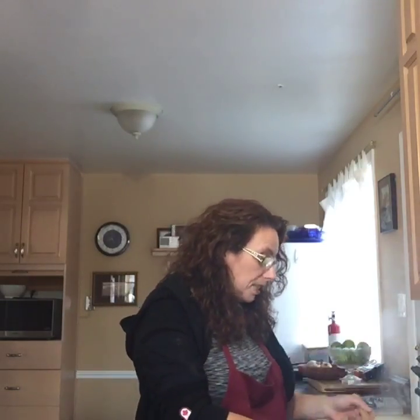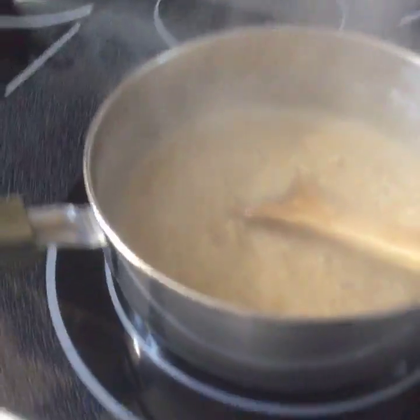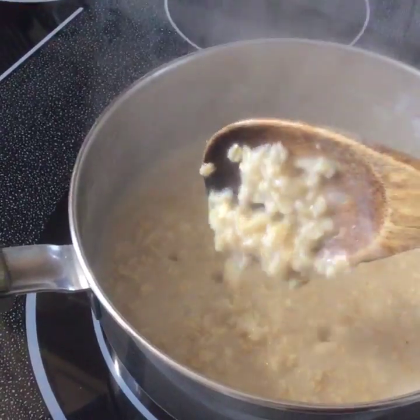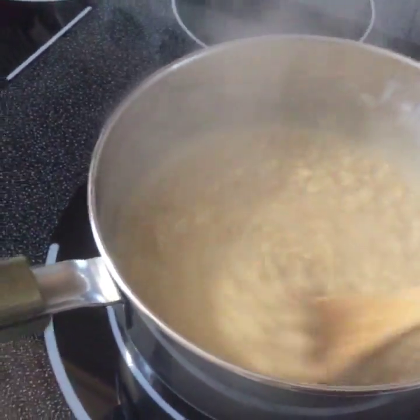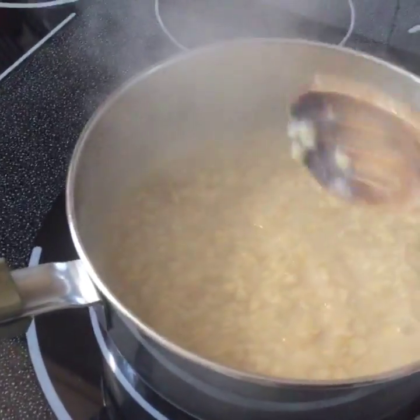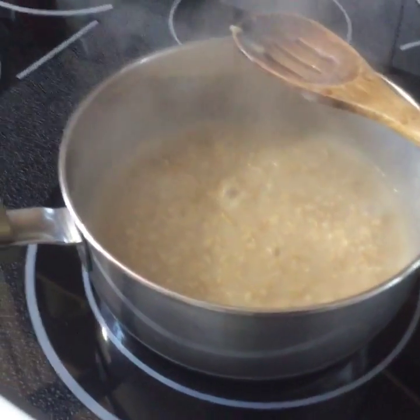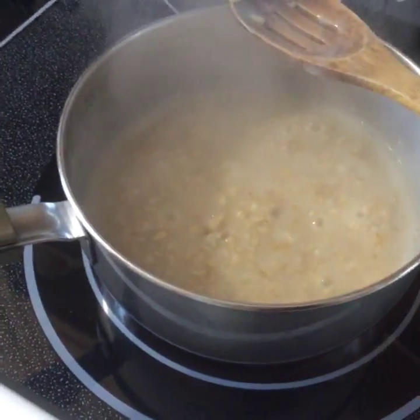We've got probably about two minutes left. Let's have a look — a lot of the water has been absorbed, so you don't have too much pooling now. This is where you want to make sure you don't leave the room. Sit here and give it a good stir — not constantly, but a good stir. Even though we're only at three on the dial, it's still bubbling away — that's partly because it builds up a lot of heat underneath.